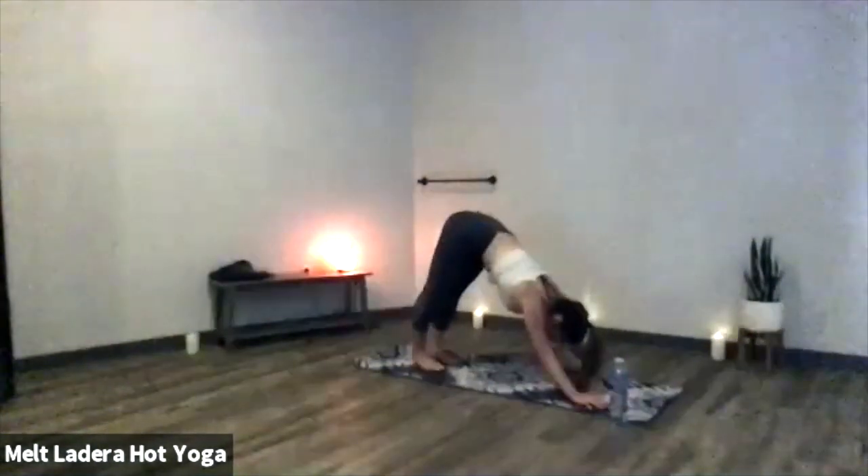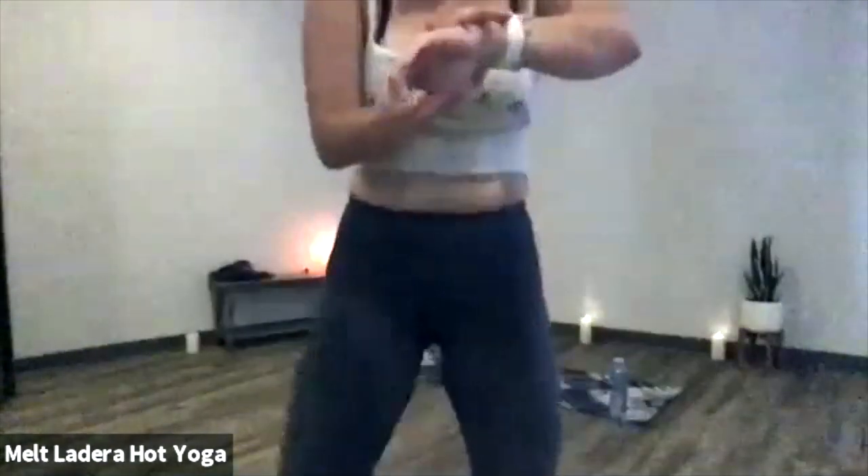Deep breath in, deep exhale out. Inhale gaze forward, exhale step or float to the top of your mat. Inhale halfway lift, exhale forward fold, inhale chair pose. Deep breath in, exhale sit a little bit lower. Another deep breath in, exhale sit a little bit lower. Now on your exhale, lower all the way down to boat pose — Navasana — without using your hands. Really engage your core.